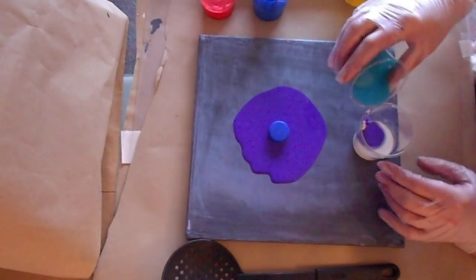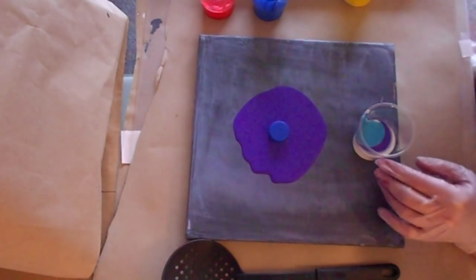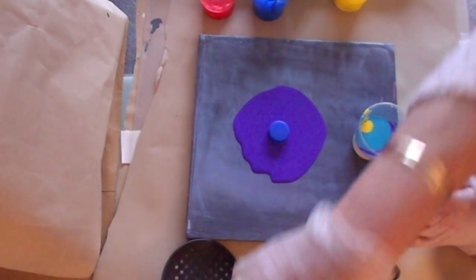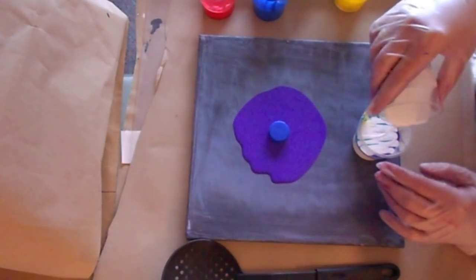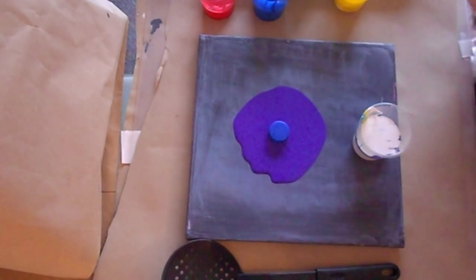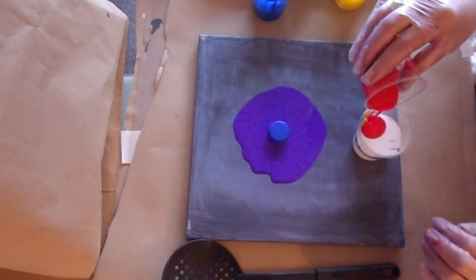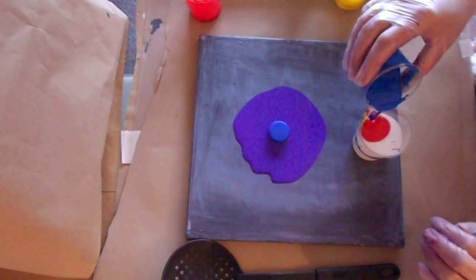It's a Liquitex pouring medium. I'm going to go with the lighter one. I don't really want to overdo it with my colours because I don't want too much paint on the board. In my white I've also got some Sumi Bloss Sydney Nemo.